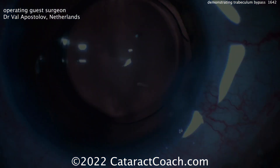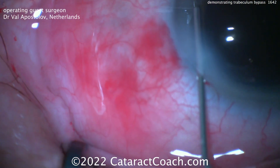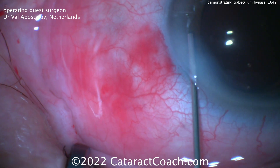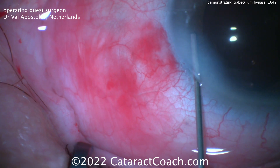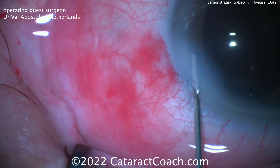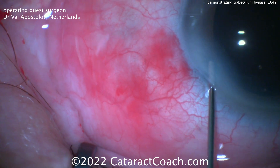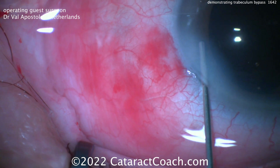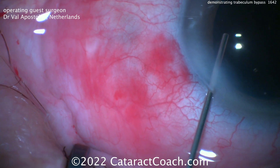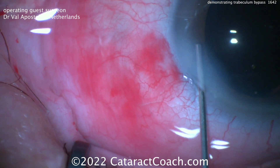Remember, just doing cataract surgery alone actually will lower the IOP. Think about it — you're replacing that thick human crystalline lens, which is often four and a half or even five millimeters thick, with a very thin IOL of about a millimeter or so in thickness. As a result, the angle of the eye tends to open up, and it certainly fixes any issues of narrow angle just by doing cataract surgery. In addition, you may get an increase in fluid flow and therefore lower IOP. All cataract surgery patients, whether or not they have glaucoma, tend to get an IOP benefit from cataract surgery alone, and doing a MIGs procedure on top adds even a little bit more.